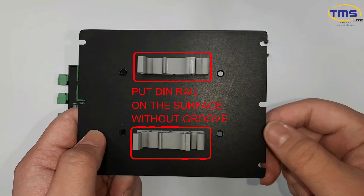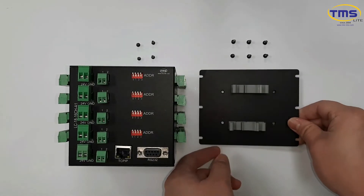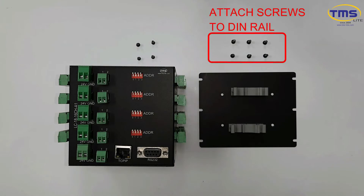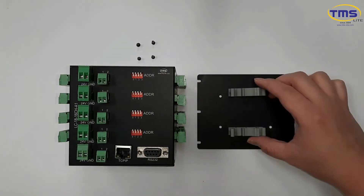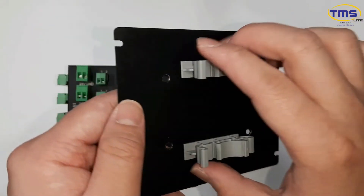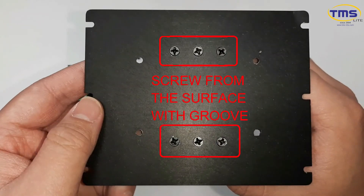Then place the DIN rail on the surface without groove. Align the hole and screw the DIN rail with the back plate from the surface with groove.